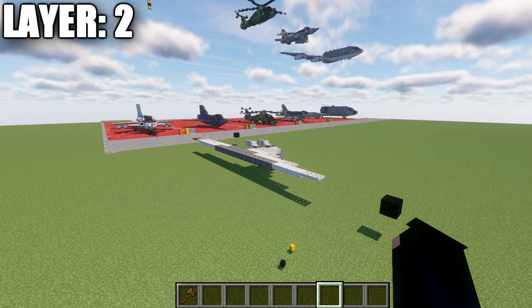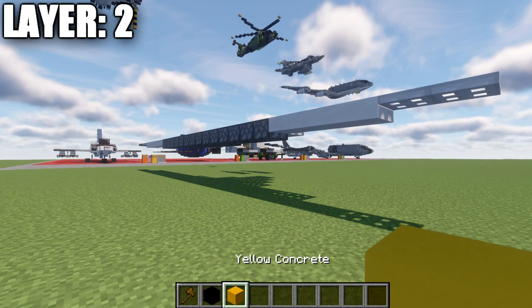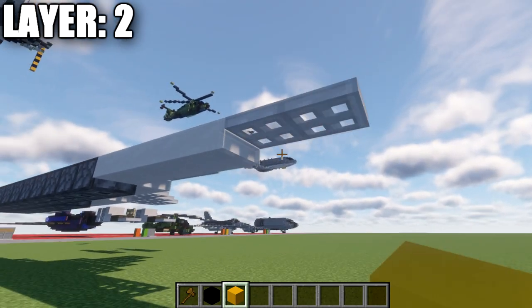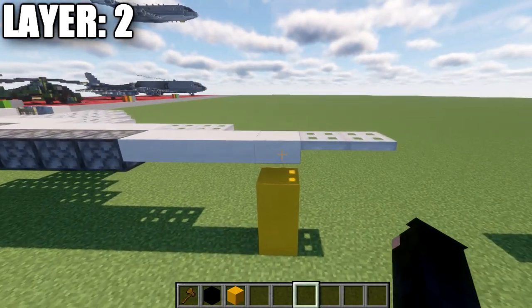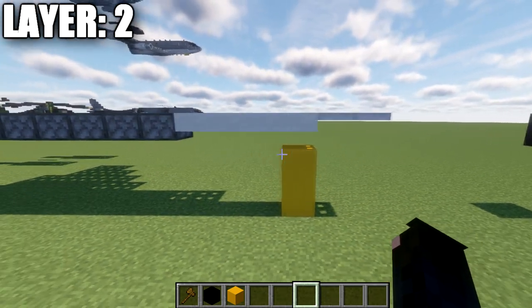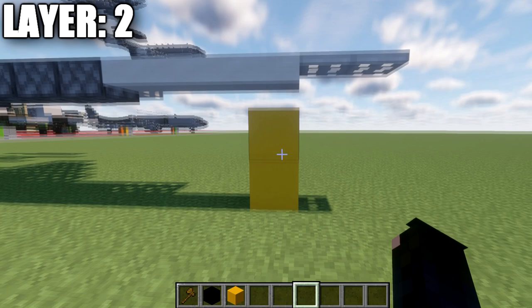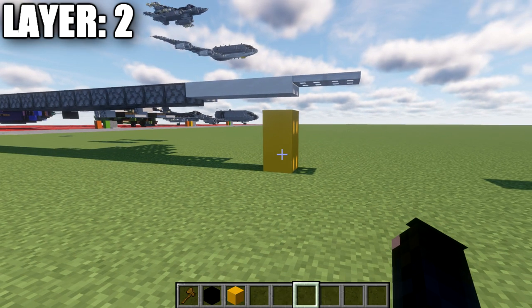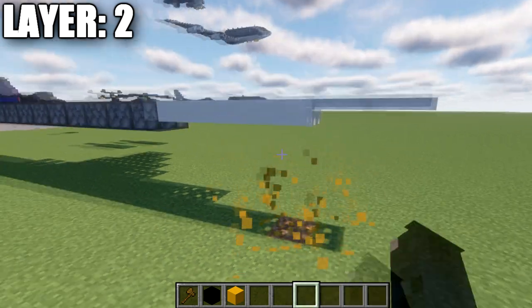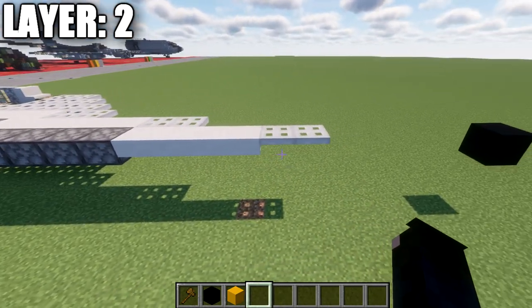There is also a landed version available. We'll build the aircraft in flight and then add the landing gear as a modification. If you want to build it landed, make sure layer two is two and a half blocks up from the surface — indicated by the quartz top slabs near the front. You can see two full blocks and then the quartz top slab above that. If building in flight, you don't need to worry about that as long as you don't hit the build height limit.